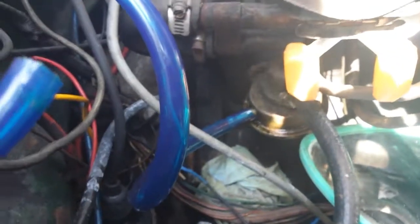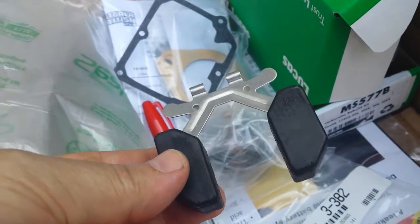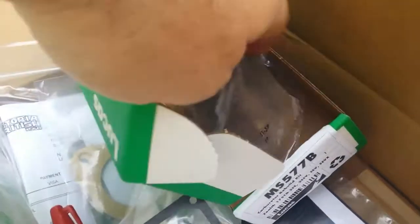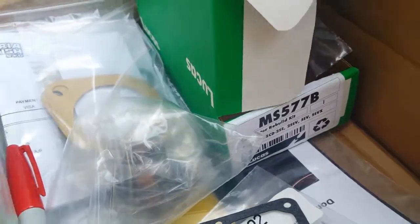I attached this blue fuel line because once you take your fuel line off the fuel pump it just keeps dripping forever. My son gave it to me — just a temporary fuel line to keep the height high enough so gravity doesn't keep letting it leak. I bought a nitro-fill float that can never fill with gas because it's solid. Here's the new inlet needle valve I'm going to put in. The rebuild kit part number is MS577B for a CD175.